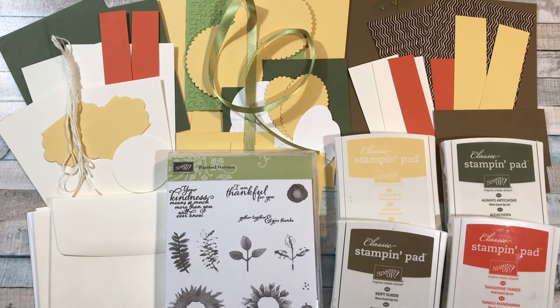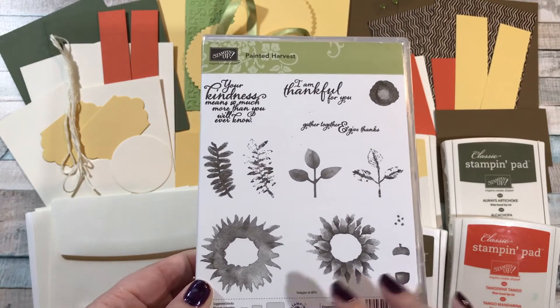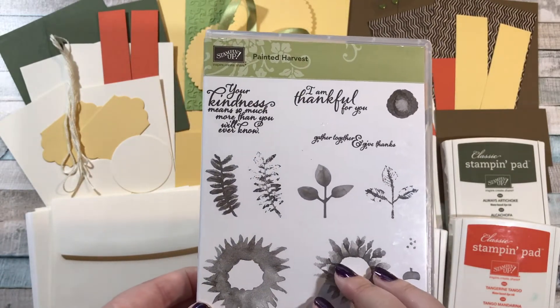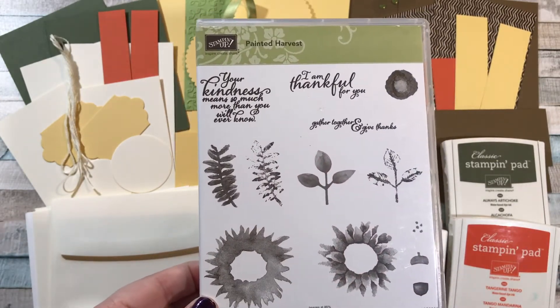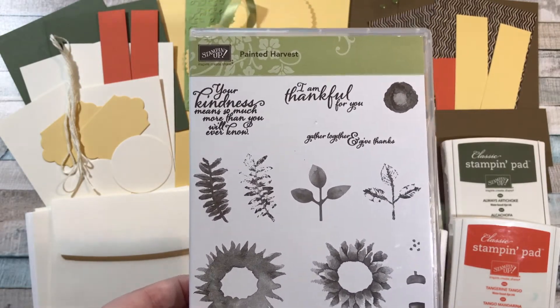I wanted to say if you already have Painted Harvest but you're interested in taking the class, still sign up and you can just trade out the stamp set for anything of equal or lesser value, and you'll still get all the materials to do this class. If you've been struggling with this stamp set or haven't quite been able to figure out how to use it, I really recommend the class.